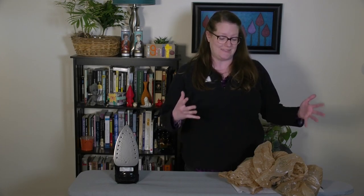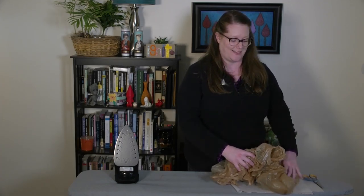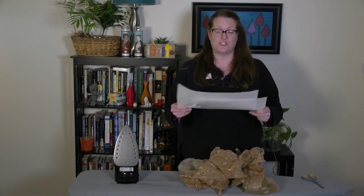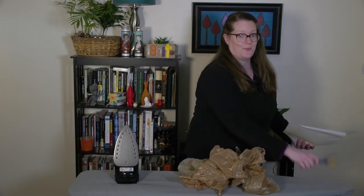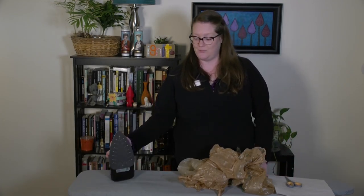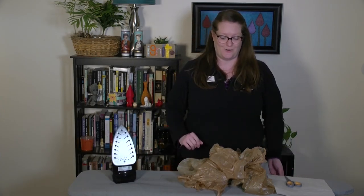This is a really fun one that you can definitely do with things that you have at home. What you'll need is a bunch of plastic bags — I have six here just from the last time I went to the grocery store. You will need some parchment paper, two sheets minimum, because you have to sandwich your bags between them. You'll need a pair of scissors and an iron and an ironing board. This is one you're definitely going to want to use adult help with — grown-ups are going to need to help with this one if you want to try it at home.